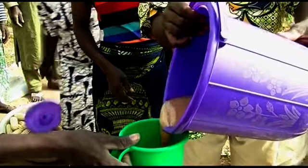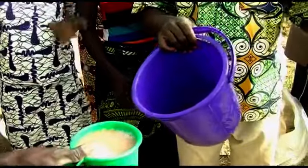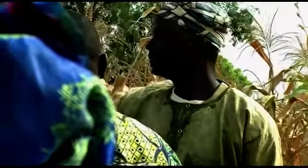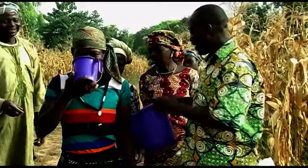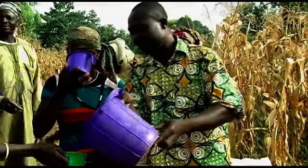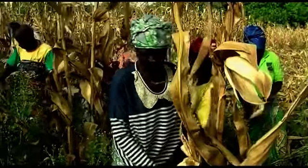To motivate the workforce, Constance offers a local beer while a meal is cooked. When her field has been harvested, Constance and the other members of the association go to another member's field to help them harvest, and so on.